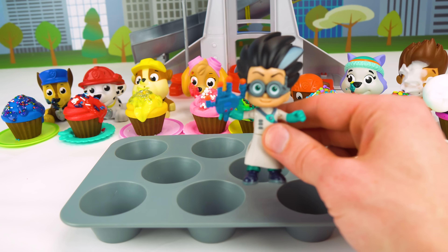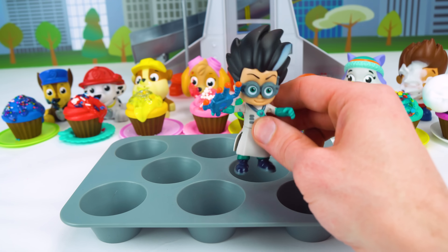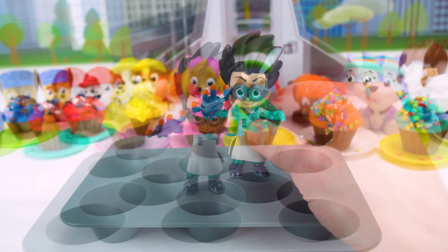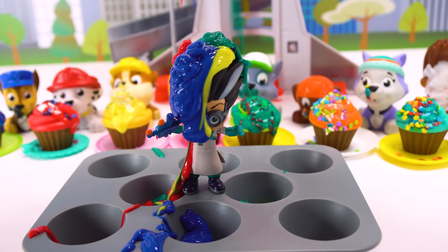Hey, what happened to all the cupcakes? Romeo, you should have shared when you had the chance. But I thought being bad was cool. Nope. It's not.